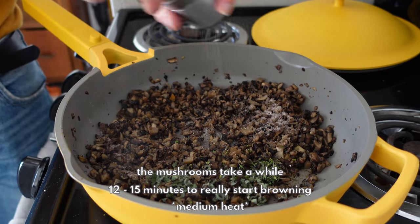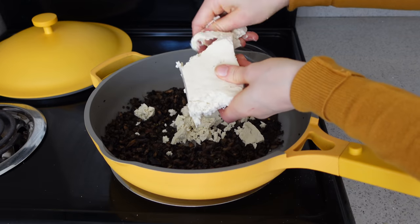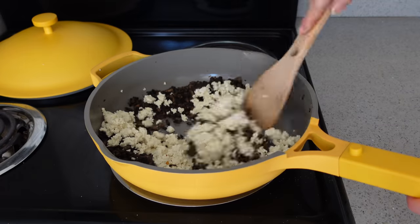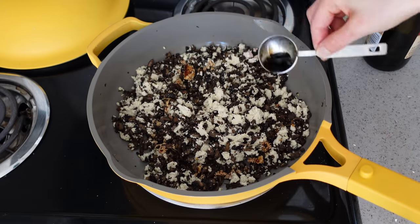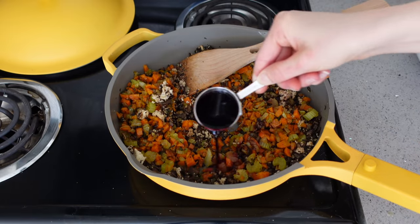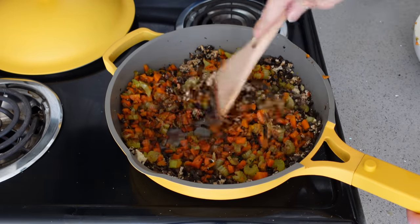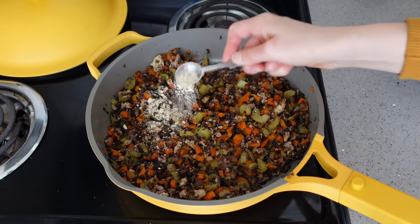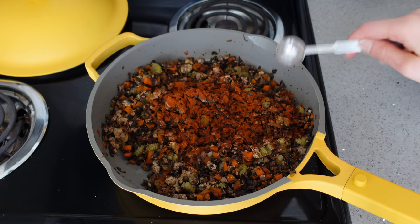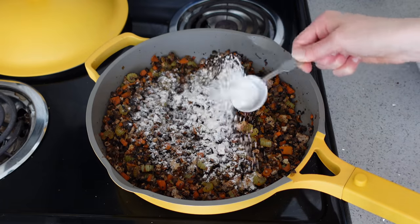Once the onion, carrot, and celery mixture is nicely browned, transfer it to a bowl and cook the mushrooms in the same pan to pick up those flavors. Don't put a lid on the mushrooms — we need the liquid to evaporate. Once well browned, add four more sage leaves, a bit more rosemary and thyme, then crumble in half a block of tofu and let it sauté before adding a couple tablespoons of balsamic vinegar.